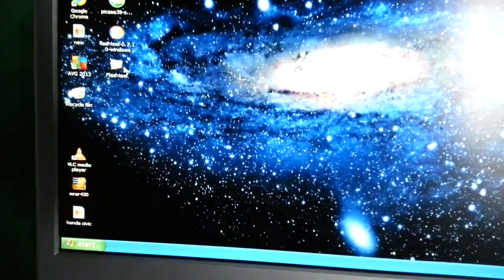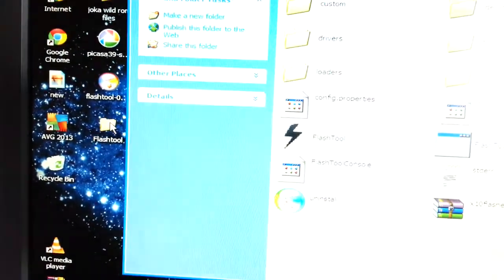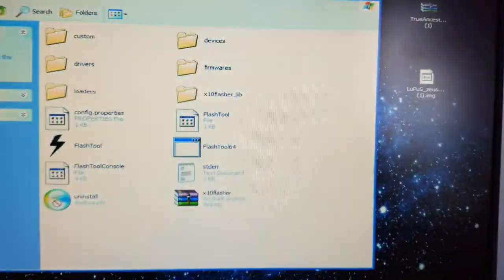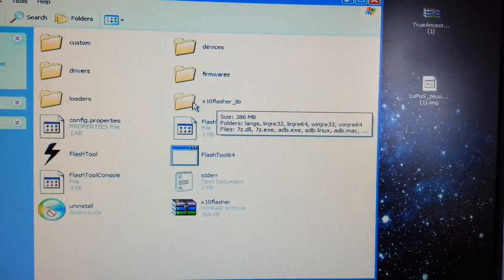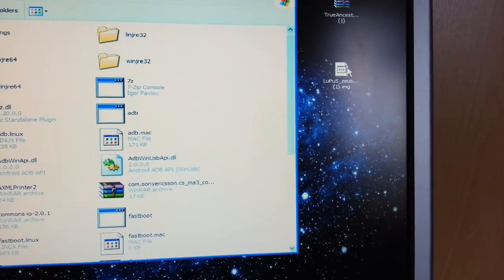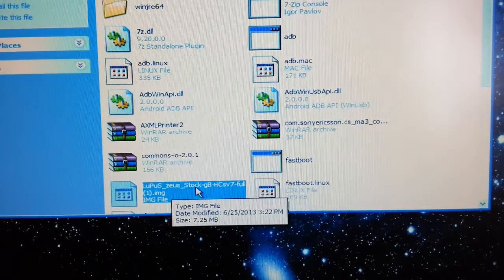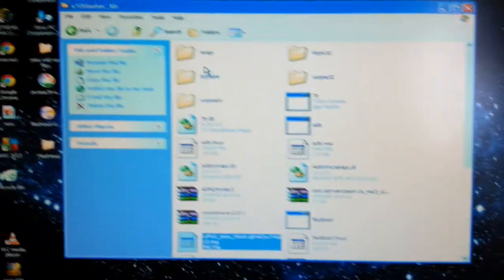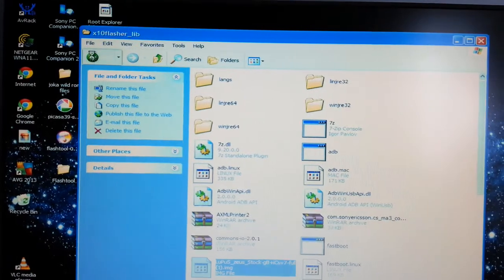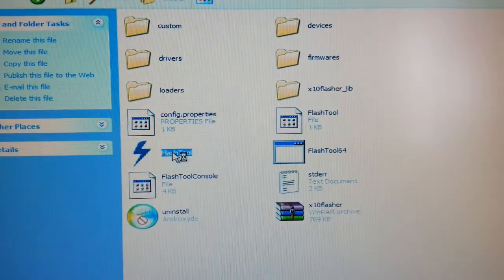Whilst the phone is still connected, don't unplug it — open up the FlashTool. In this folder here, x10 flasher lib, open that up, and the Lupus kernel you downloaded earlier, drag and drop that in there. Then select back and open the FlashTool icon.